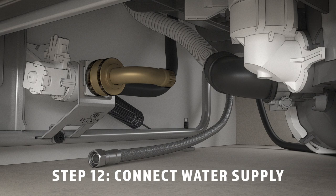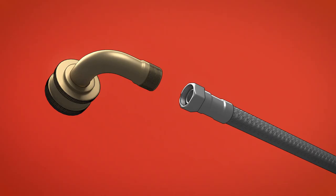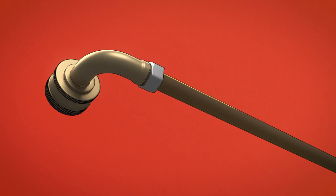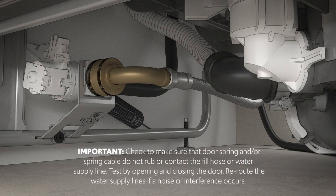Next, connect the water supply line to the 90-degree elbow. If you're using a flexible hose connection, attach the nut to the 90-degree elbow using an adjustable wrench. If you're using a copper tubing connection, slide the compression nut and then the ferrule over the end of the water line. Insert the water line into the 90-degree elbow and slide the ferrule against the elbow to secure it with the compression nut. Make sure that the door spring and the door spring cable don't touch the fill hose or the water supply line.